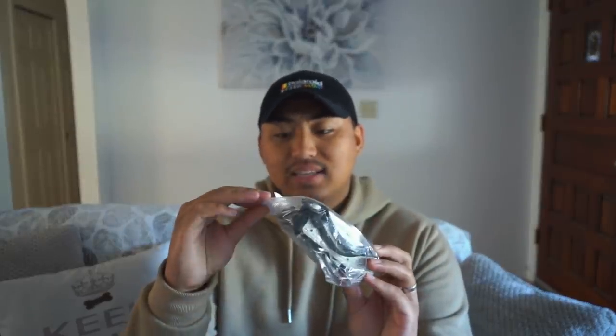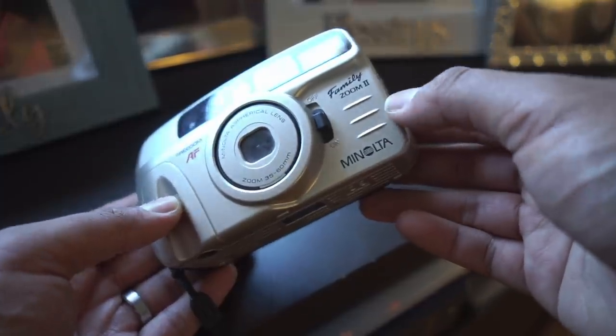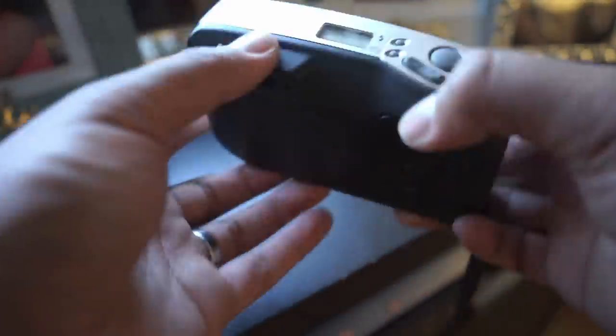Next up, sticking to the Minolta gang — we found this Minolta point-and-shoot for $4.96, but there was about 50% off on this one, so it ended up being like $2.50. This is the first time I've actually seen this camera. It says Family Zoom 2 and it has a 35 to 60mm lens. Here it is — the Minolta Family Zoom 2, probably good for taking photos of your family back in the 90s.